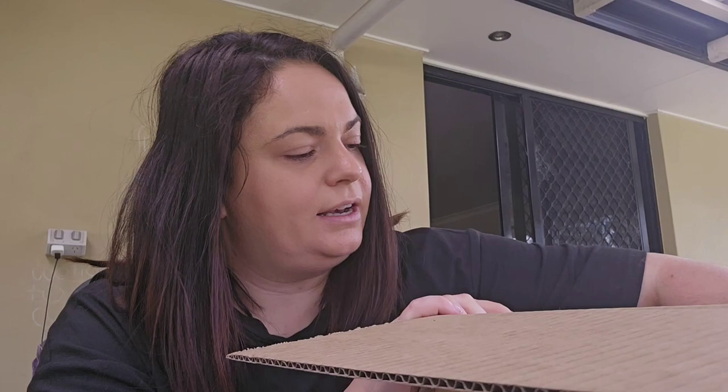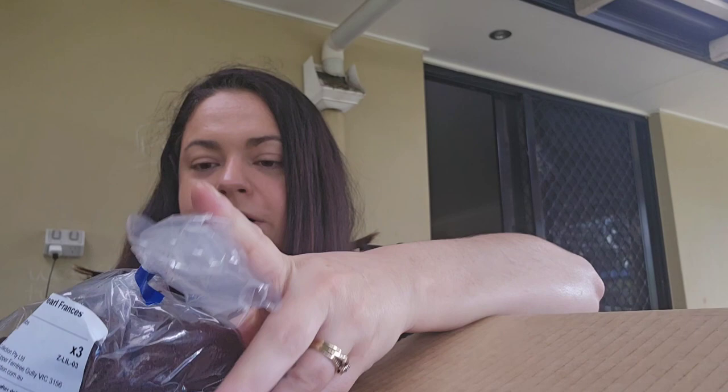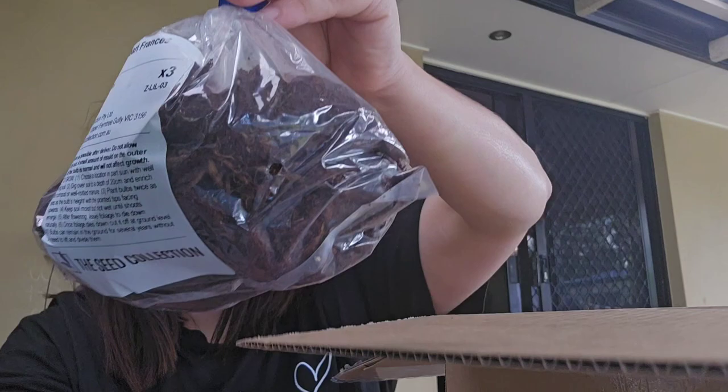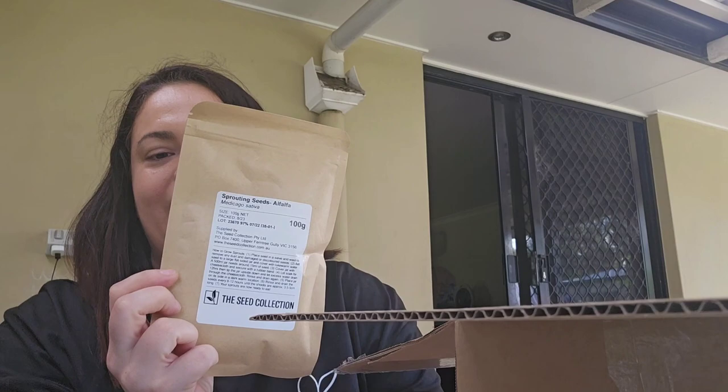Then this is the next thing I noticed — it's a lily with a pearl fragrance. I believe the bulbs are in here. One, two, three — there's three bulbs in here. That's definitely one of the plants I'd really like to grow. Then we have sprouting seeds — alfalfa. I have never done jar sprouting before.